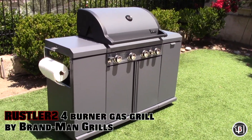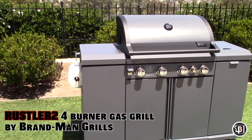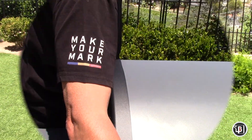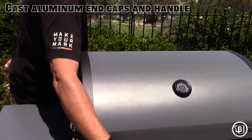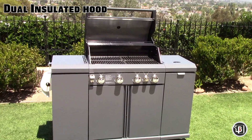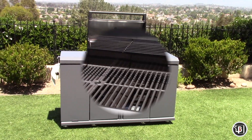Introducing the Rustler 4-Burner Gas Grill by Brandman Grills. The Rustler's heavy-duty hood has cast aluminum end caps and handle, and is dual-insulated to provide excellent heat retention.